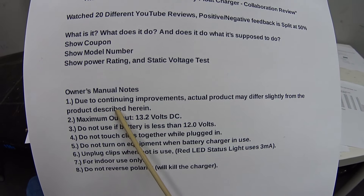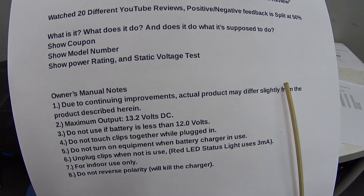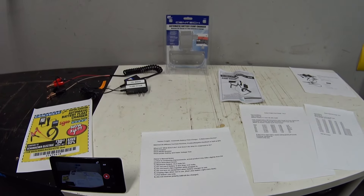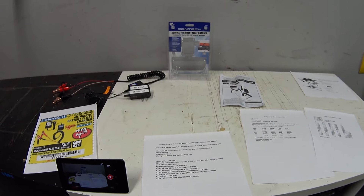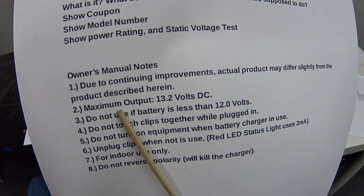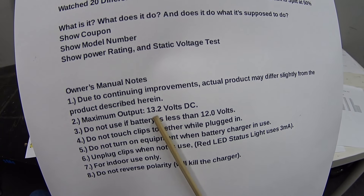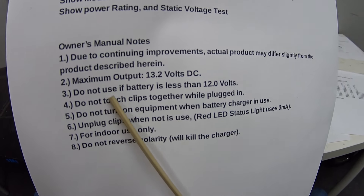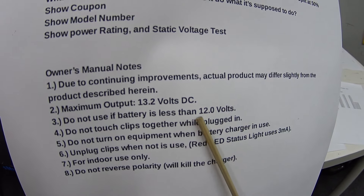The first thing in the owner's manual says: 'Due to continuing improvements, actual product may differ slightly from the product described herein.' So again, I think they're going through improvements over the years making changes, and that has a direct effect on how they operate. Number two: maximum output is 13.2 volts — keep that in mind. And number three: do not use if the battery is less than 12 volts.